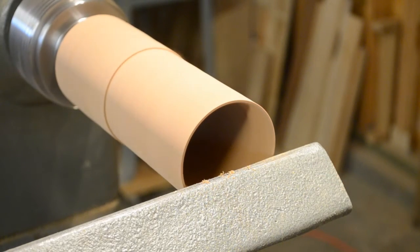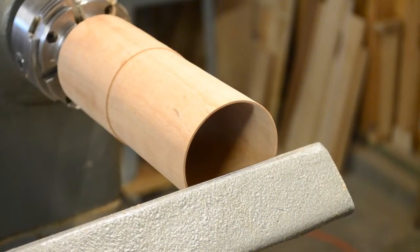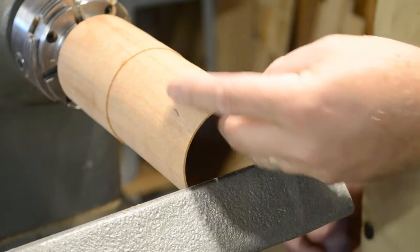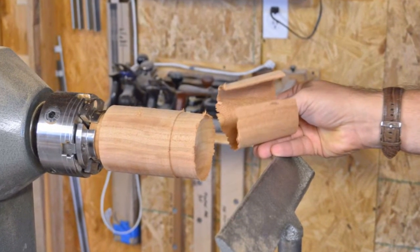You can buy special calipers for measuring the inside wall thickness, but your fingers are a pretty accurate gauge once you get used to the process. And yes, it happens to all of us occasionally — you're going to make a mistake and cut too deep.